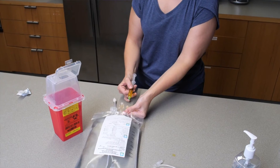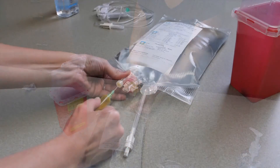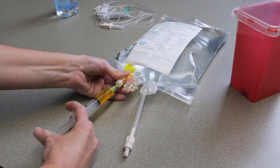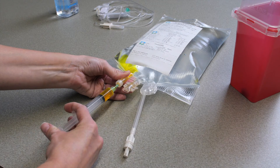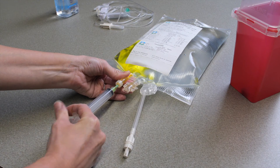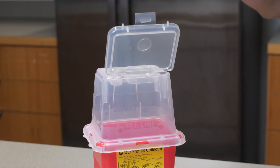Hold the rubber medication port with your other hand. Gently insert the needle straight into the medication port and press down on the plunger. Be careful not to puncture the bag. Remove the needle and discard the syringe into the sharps container — do not recap the needle. To add other medications to your PN bag, repeat the same steps using a new syringe. Never mix different medications in the same syringe.